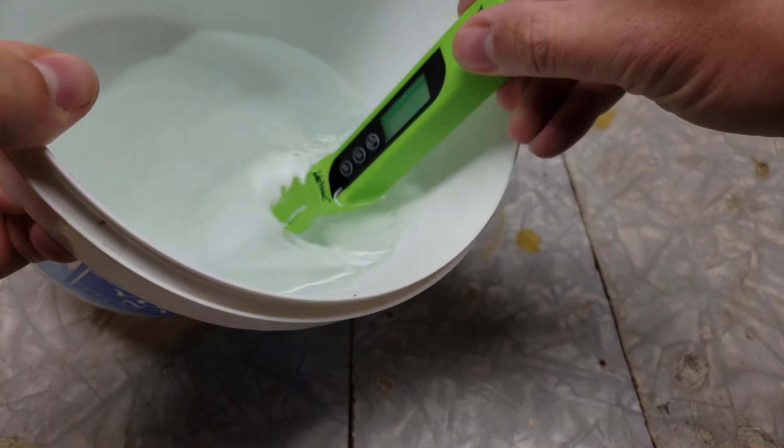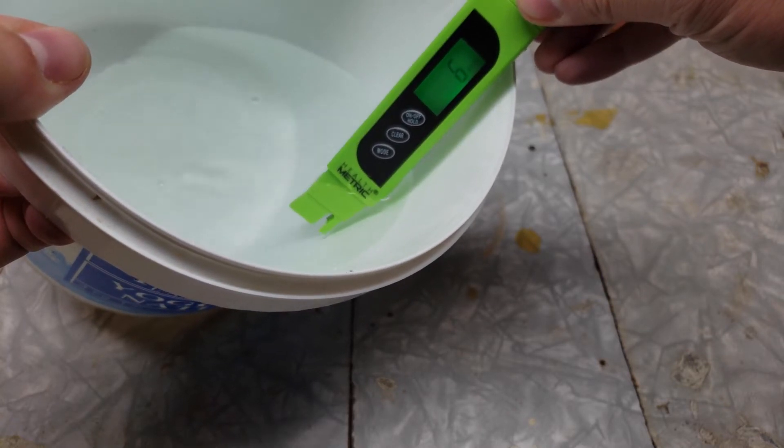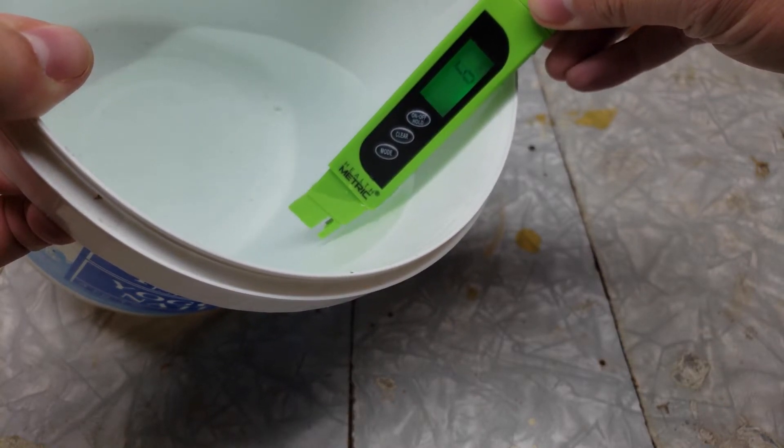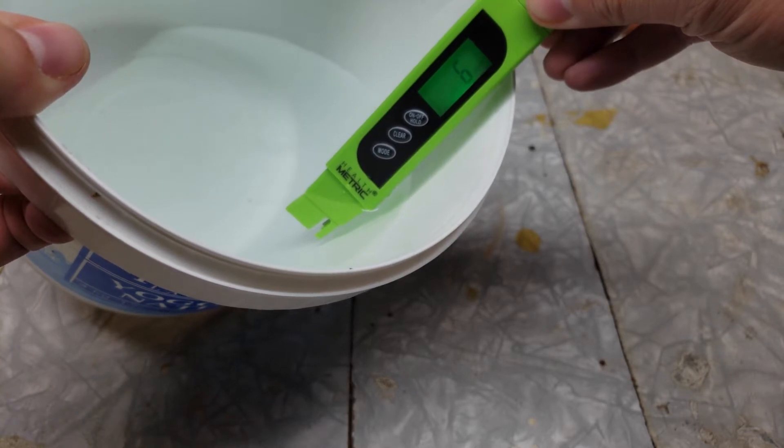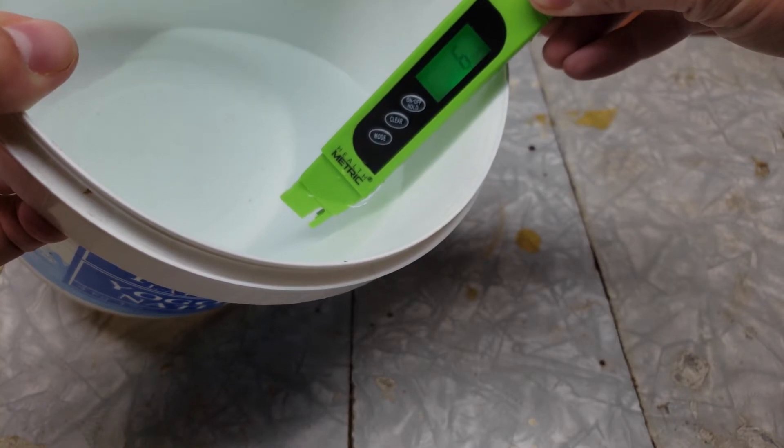By the way, I know my reverse osmosis device is getting older because I'm able to test the water using the TDS. So that's another way you will use this TDS — you will know when your device is failing.